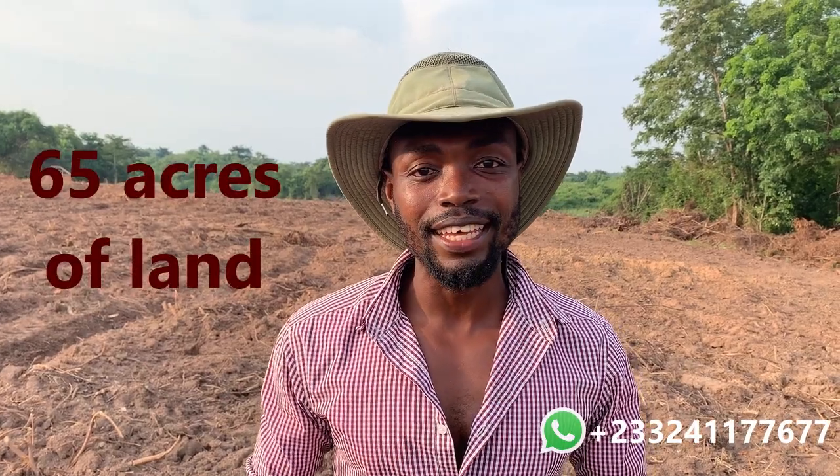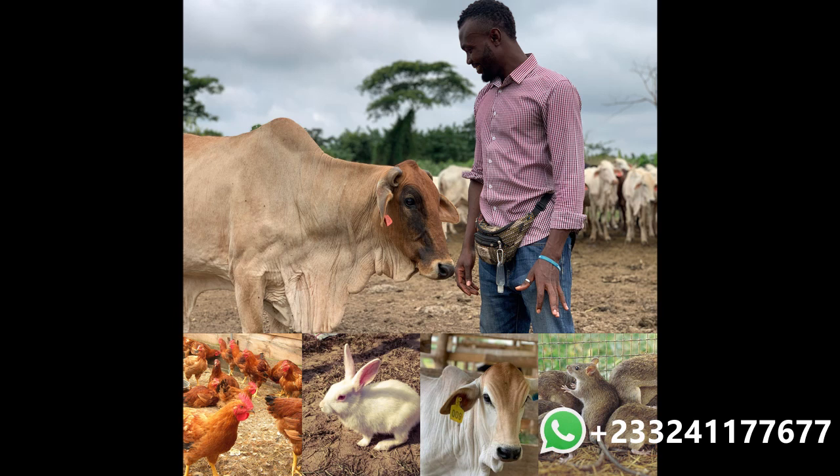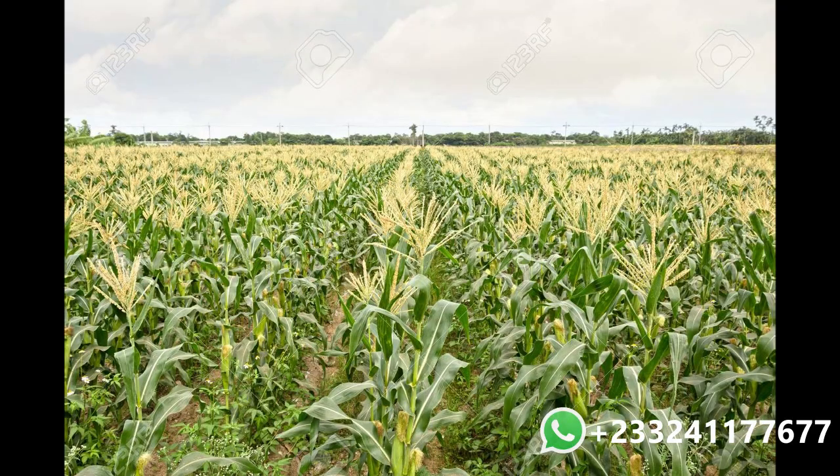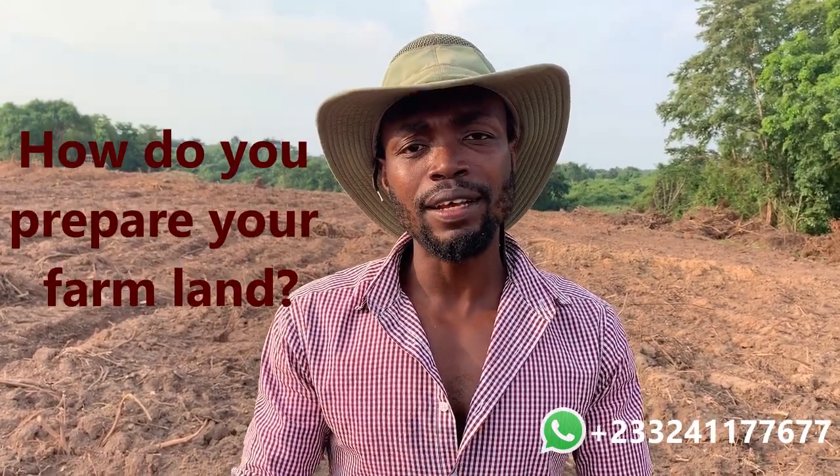Welcome back guys. Today I want to take you on this journey with me — 65 acres of farmland — and show you what I'm doing to the land before I even start planting. Someday this land is going to be where all our livestock are held, but before that we want to take advantage of it and plant brachyaria grass and also some maize. So how do we prepare farmland? If you have land now and you're thinking about using it for farming — whether crop farming or livestock farming — what does it mean to prepare it?